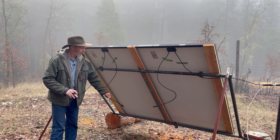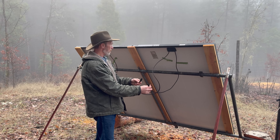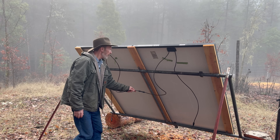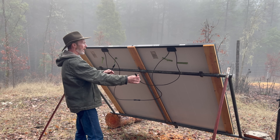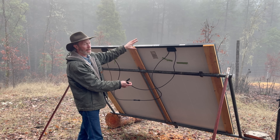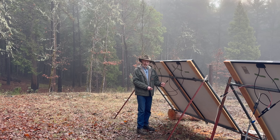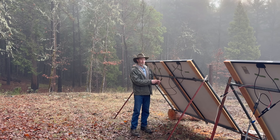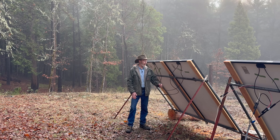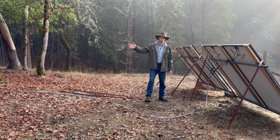Each panel has a positive and a negative — 425 watts at a little over 40 volts. To combine them in series, we take the negative from one panel and attach it to the positive from the other. Now with these two combined we have two wires left over — a positive and a negative. Instead of 425 watts we now have 850 watts, and instead of 40 volts they're now a little over 80 volts. Even though the wiring to connect these panels together is quite simple, it's actually the most complicated part of this whole setup — that's how simple the rest of it is.